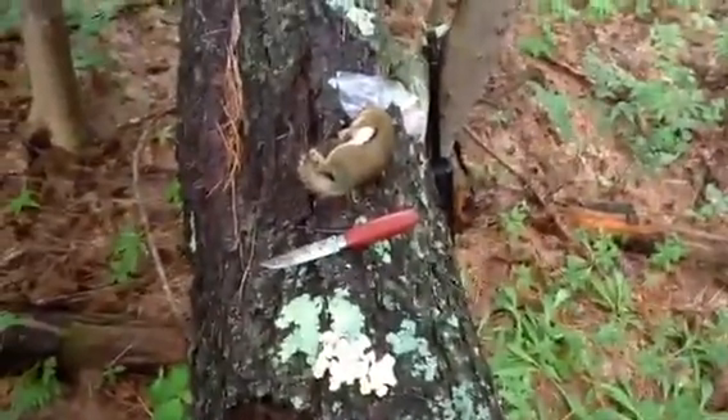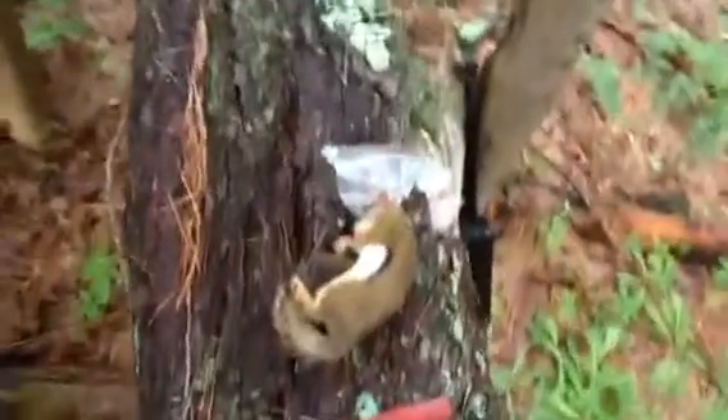Hey guys, I just got this red scroll right here.